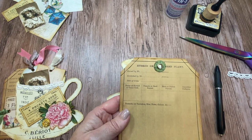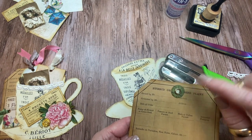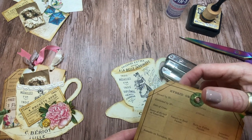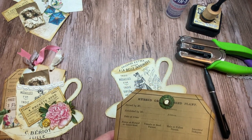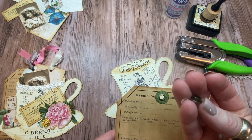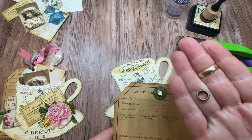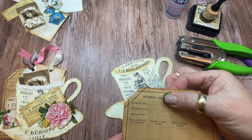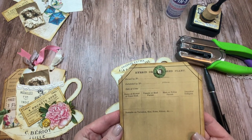To make it look like a tag, I went ahead and took my hole punch, and I glued down a small three-quarter inch circle that I just cut with a circle punch. I glued it down, punched a hole in the center, and then I put one of these metal eyelets in there — just these brass eyelets. I love how these things look, and they're really sturdy if you're going to tie some ribbon or something through. So that's how I got the base.